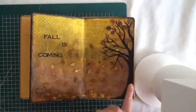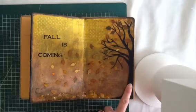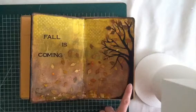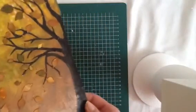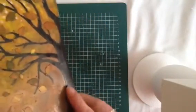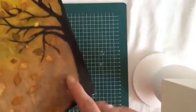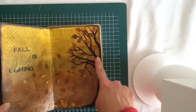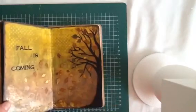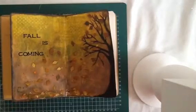Then I printed out a tree from the computer, just on regular printer paper, and then I cut it out. It was a little bit too short — you can see that it ends here. And then I just painted it with acrylic paint. I covered the whole tree with acrylic paints and then just made it longer. So that's what I did.